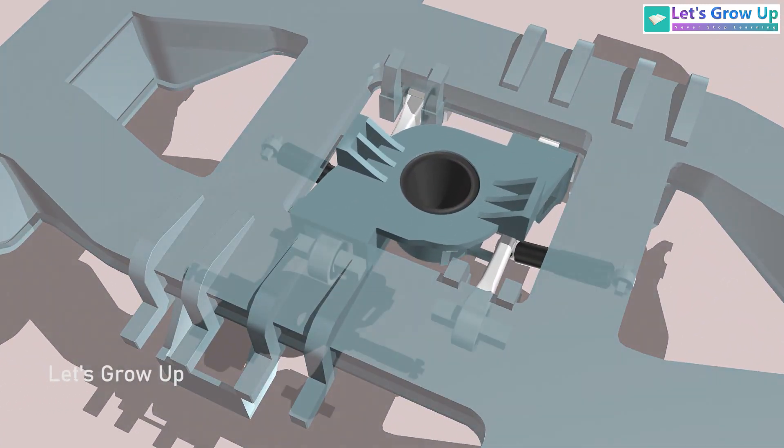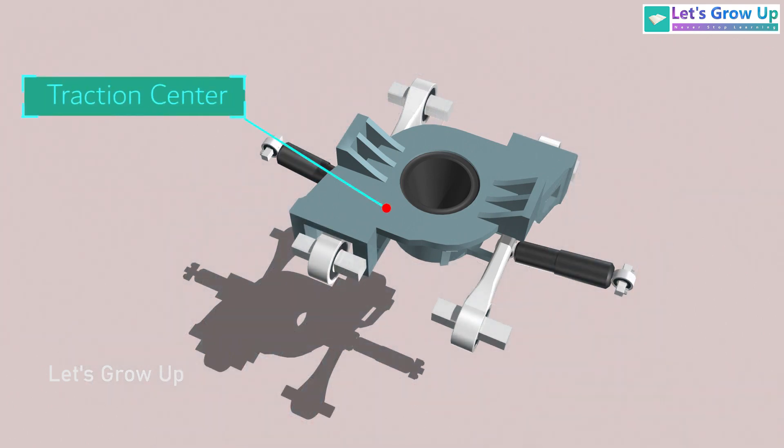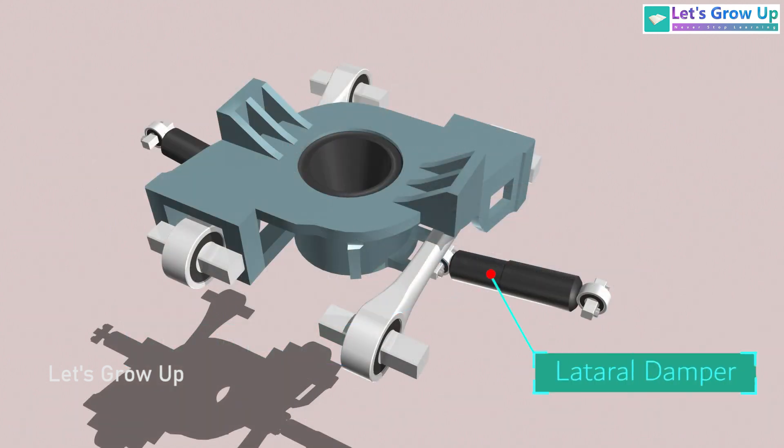On the inner side of the bogey is the stabilizer system assembly. This is the traction center, and in this assembly you can see the traction lever and the lateral dampers on both sides.